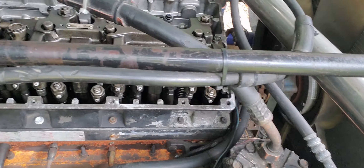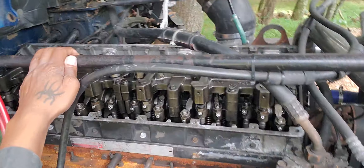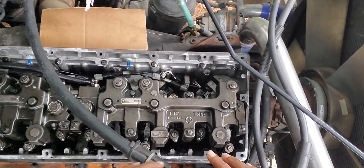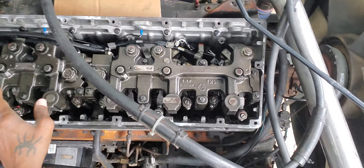All right guys, I'm about to adjust these jake brakes, so I'm going to show you guys how to adjust them. I already did a video showing you guys how to install them. Now we're going to adjust them. Number three and number six are already adjusted.